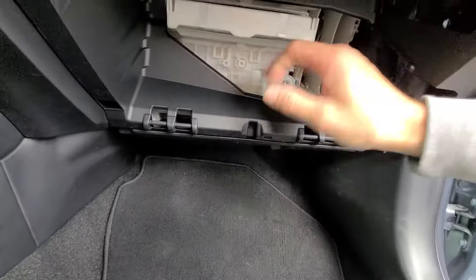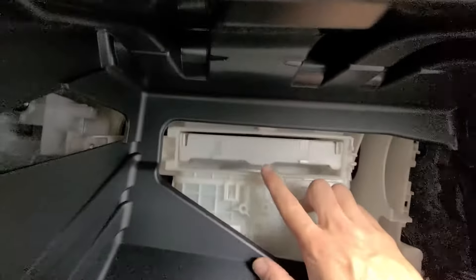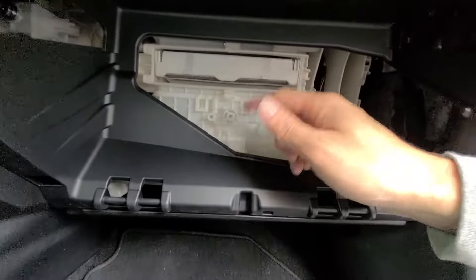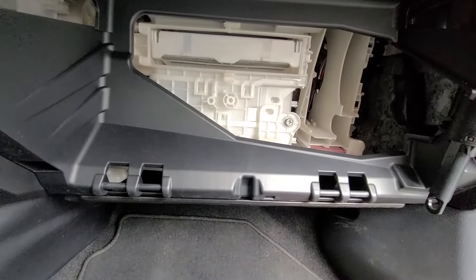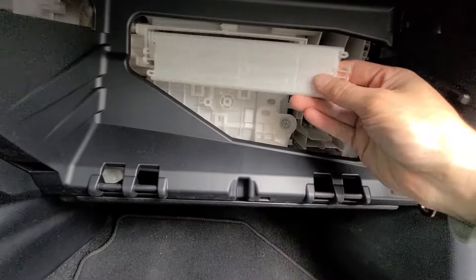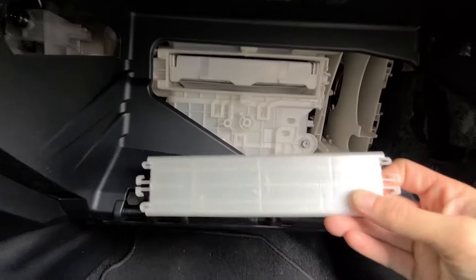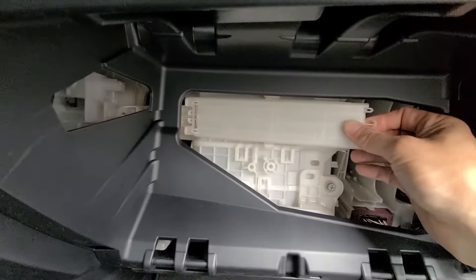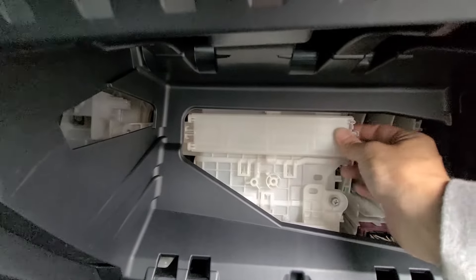You get your new one and stick it right in there. You can see it's labeled 'up.' If you want a new filter, I'll leave a link down in the description box below where you can get one — make it nice and easy for you if you need to replace it. It says 'up' on this door right here. All you've got to do is push this thing right back on — push the left side in first, then push it right back on.